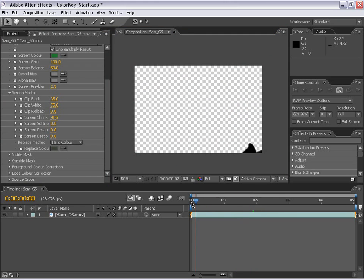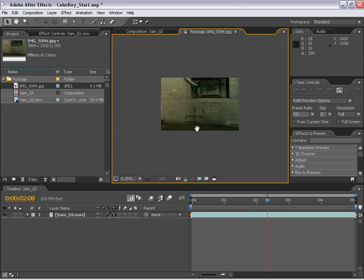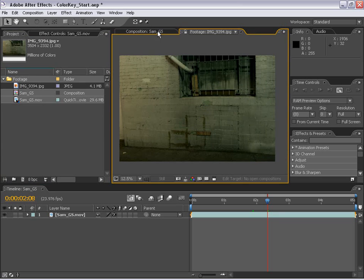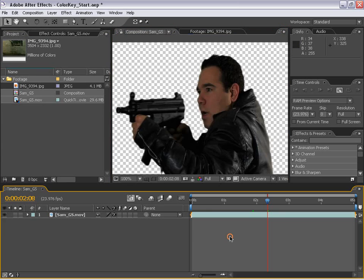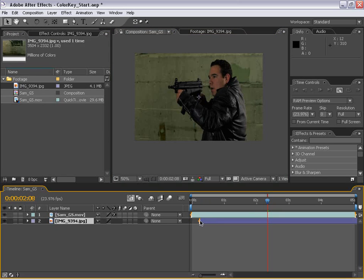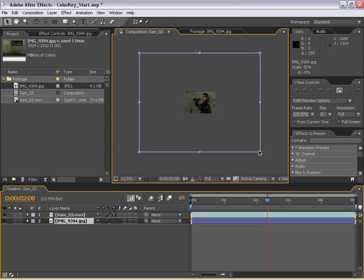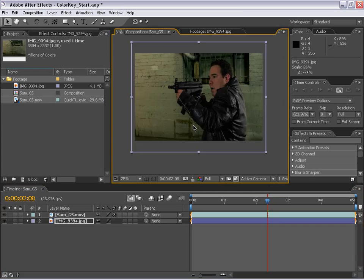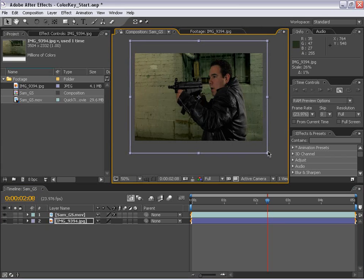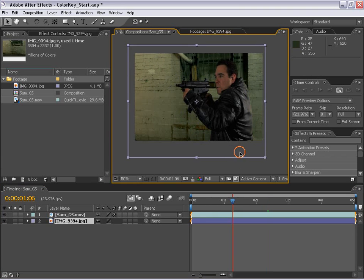The next thing we're going to do is add our background. Back in the project, I'm going to take this background picture — taken with a 20D in some dark alley — and drag it underneath our layer. I'll hit Alt-Home to line that up, then zoom out using the mouse scroll wheel. It's a huge picture, about 8 megapixels, so we're going to scale it down.